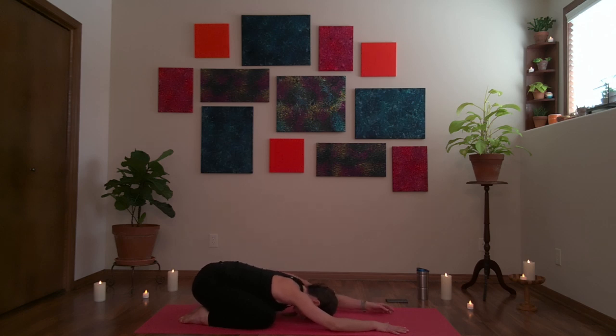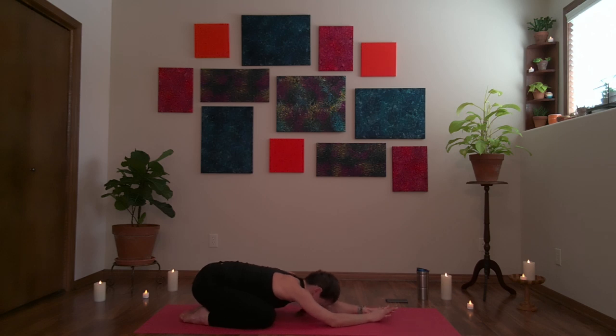Let's stay in child's pose for a few extra breaths. You can come into a tricep stretch from here — bring the palms together, staying in child's pose with the ribs resting on the thighs. Bend the elbows so the hands go up toward the ceiling or toward the back of the neck. Think of reaching the back of the arms, the back of the elbows away from your chest and away from the sides of the waist. One more breath here. Lower the hands back down to the mat, come forward — hands and knees.